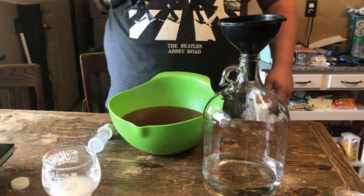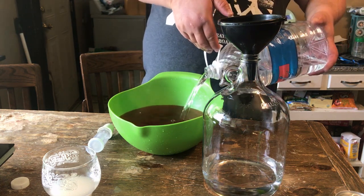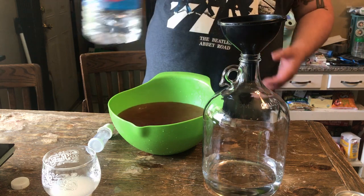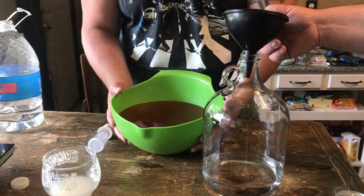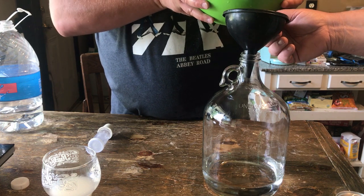We're going to pour this into the carboy. Not too much — that's enough to fill the carboy. With the sugar, the volume ends up being more than a gallon.